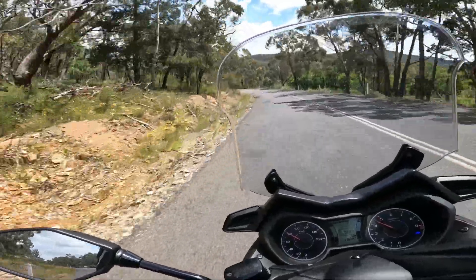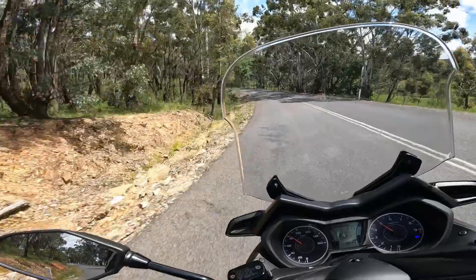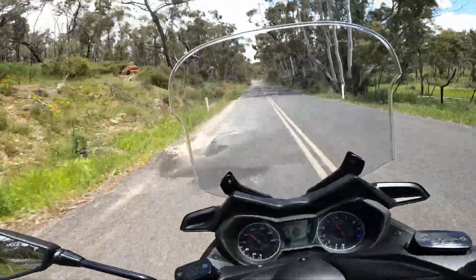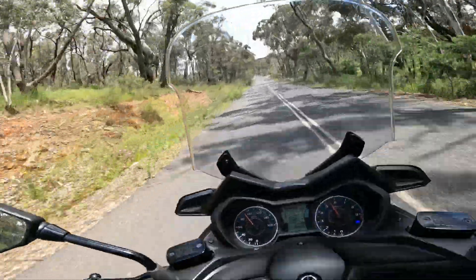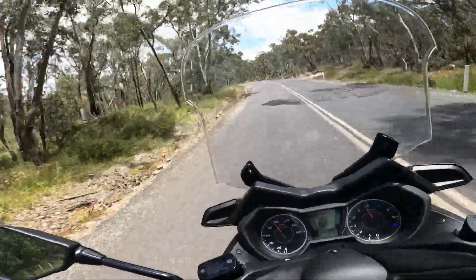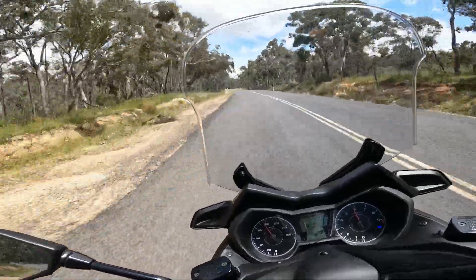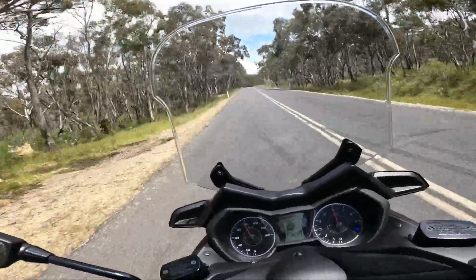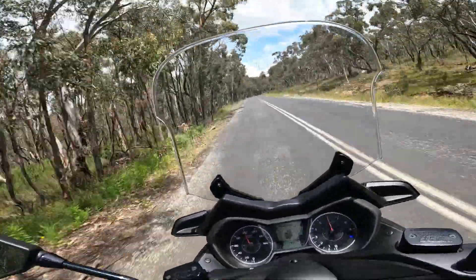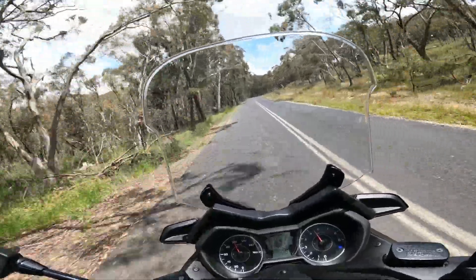We're getting close now — going down the last dip and then we're going to climb that hill. I'll tell you when the climb starts. Climb starts now. Here we are on the Yamaha X-Max 300, pushing up this pretty long incline — I'd say at least one kilometre — sitting on a hundred.